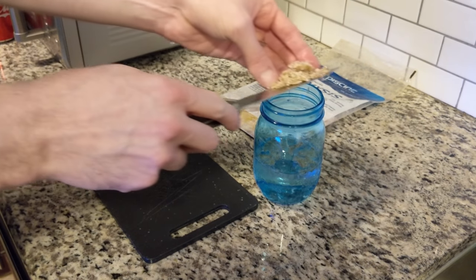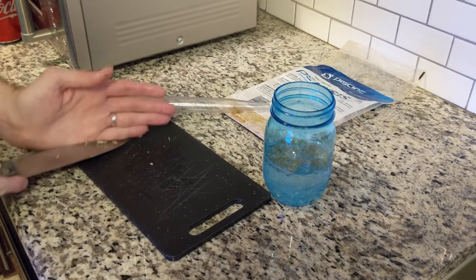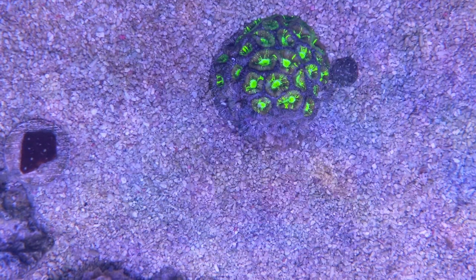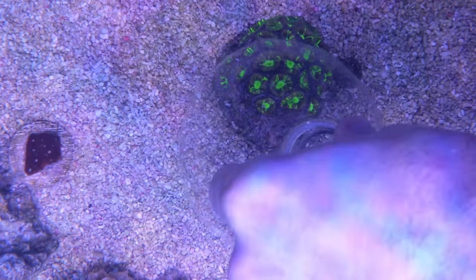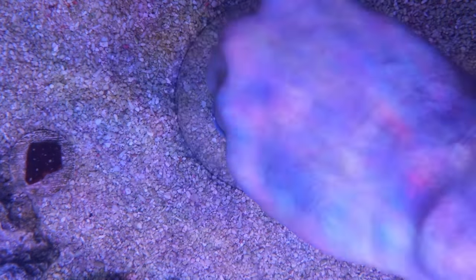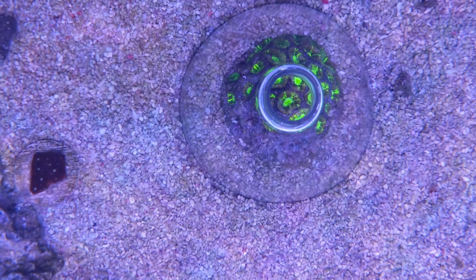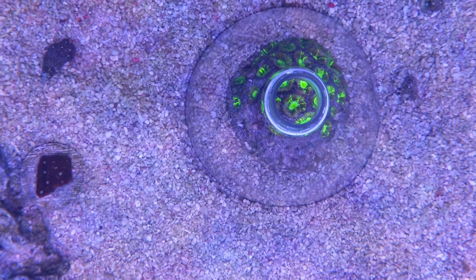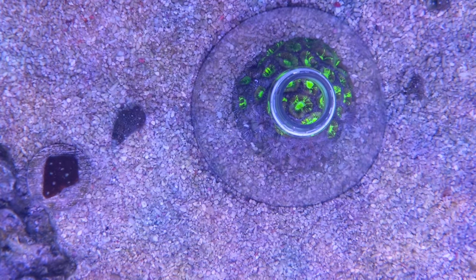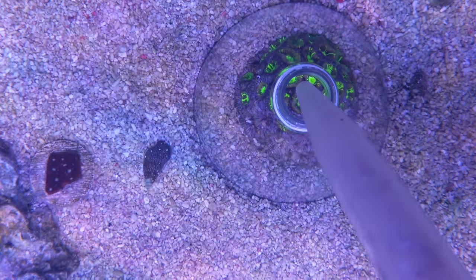This way you can use a turkey baster to feed your coral. Using your bottle top, put it over the coral that you want to feed, making sure that any crabs are knocked out of the way. This keeps the fish and crabs from eating the food that you're feeding your coral. Then you just take some of the food that you chopped up and squirt it into your coral.